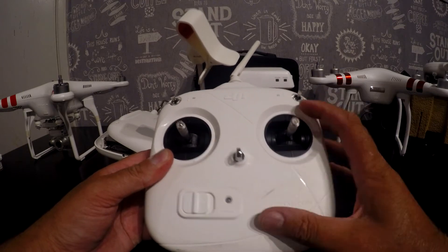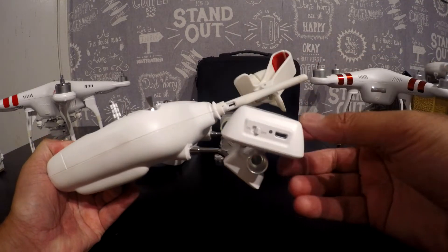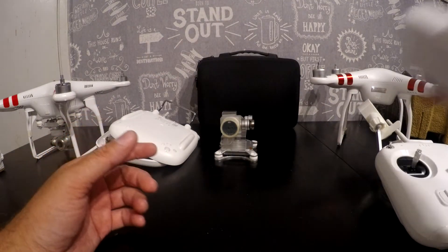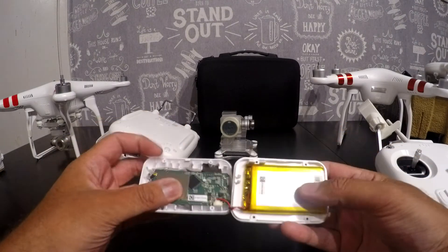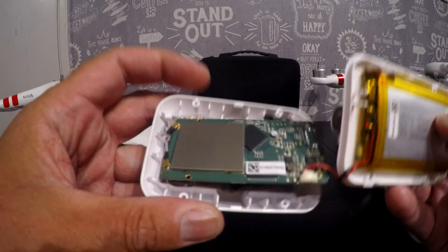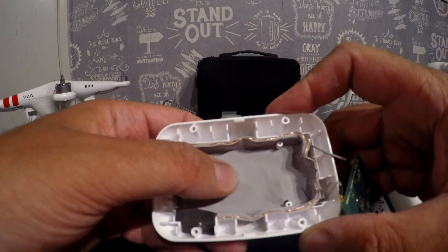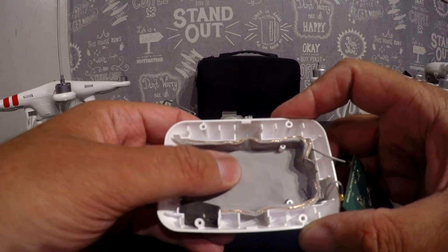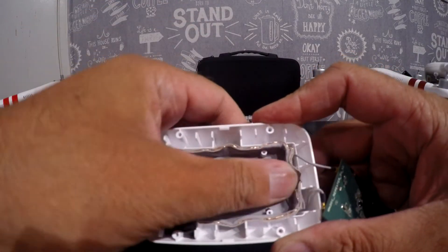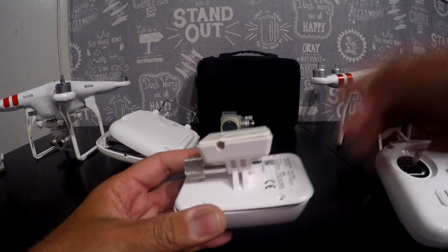The big difference between this and the Phantom 3 Standard controller is this small white box here. This is called the range extender, and I'm going to show you what's inside, because I think this was the key. First thing you'll notice: it has its own battery, so it doesn't rely on the main controller battery. Then you've got the control board, and if I flip it around you'll see this mesh fabric - the stuff that covers your GPS module - whose job is to prevent interference to the aerials located just underneath, giving better signal quality between the camera, the range extender, and your phone.